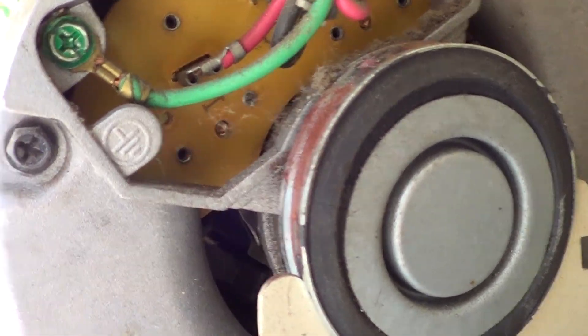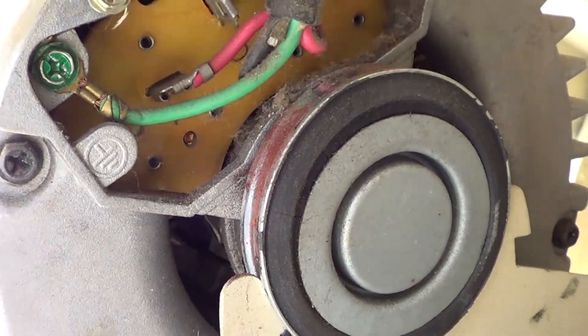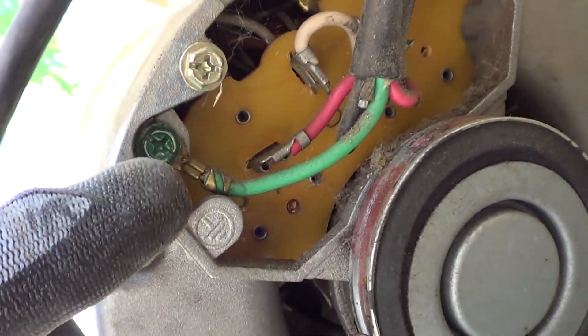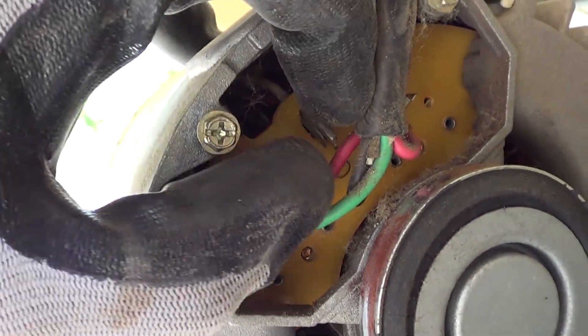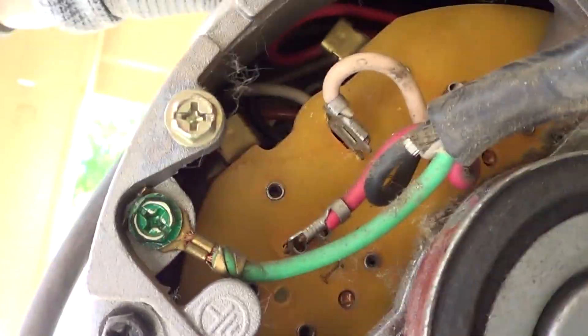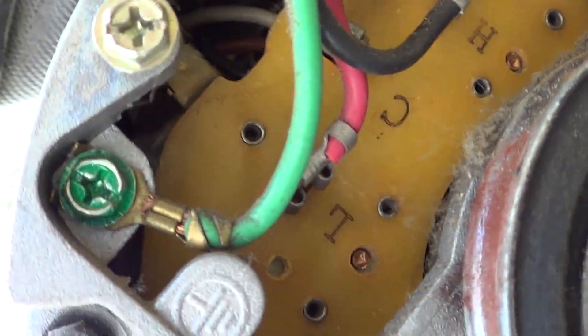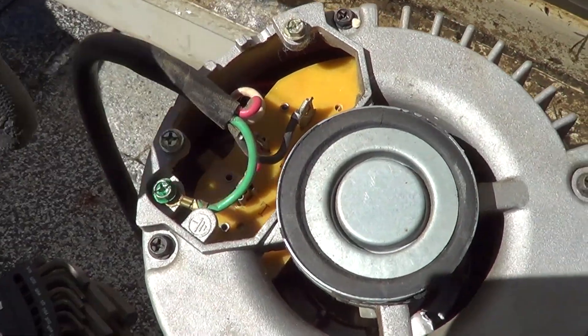Inside, the spades just pull right off — most of the time you pull those little wires right off the spades. The ground wire you'll have to unscrew all the way and pull that piece out. Keep track of where the wires go: white is common, black is high, and red is low.